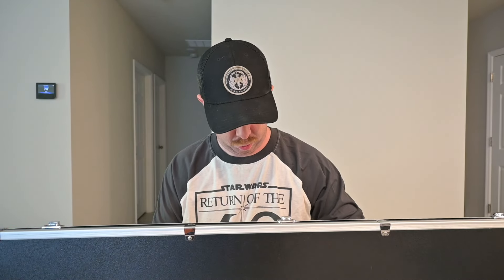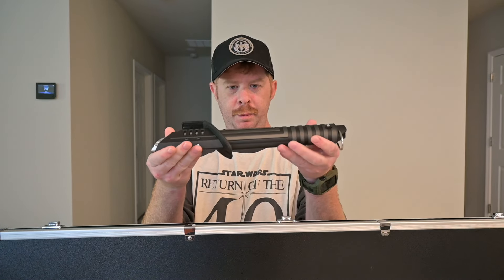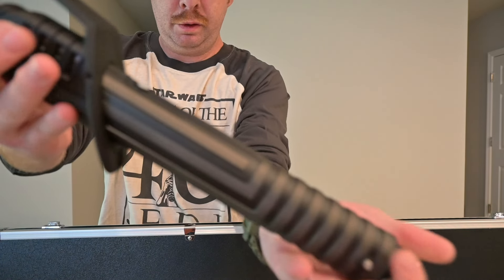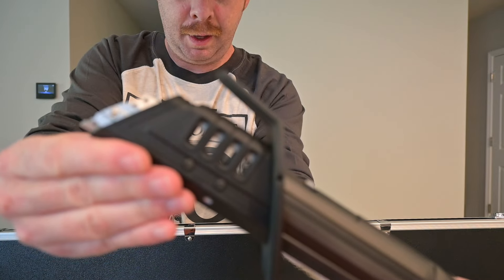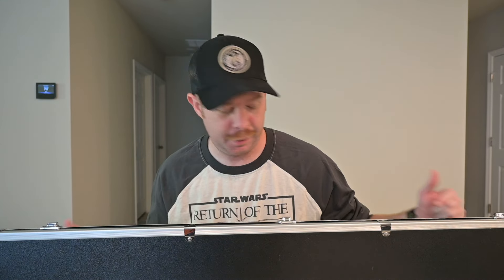Okay, moment of truth. So we have here none other than the Darksaber from the Mandalorian and the Clone Wars TV shows. Take a look at that — it's beautiful. This is from Sean Solo Sabers, you can find the link in the description of the video below.